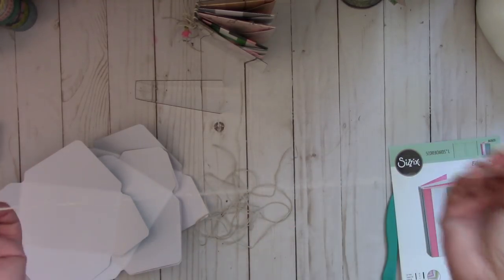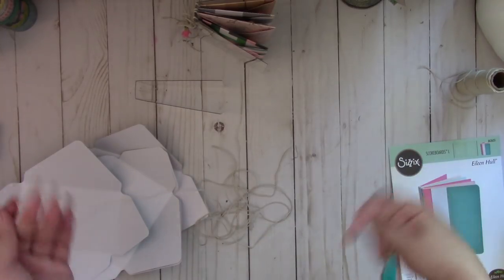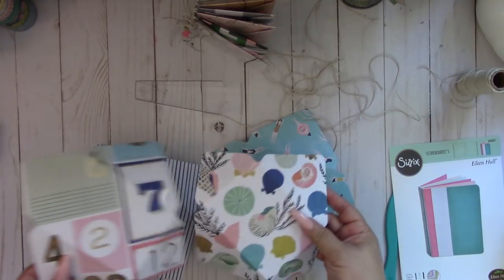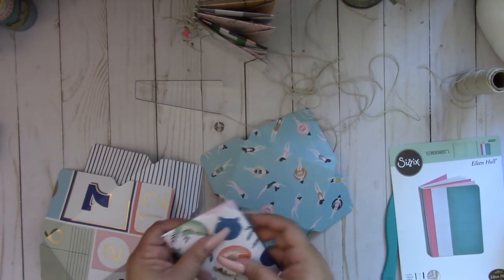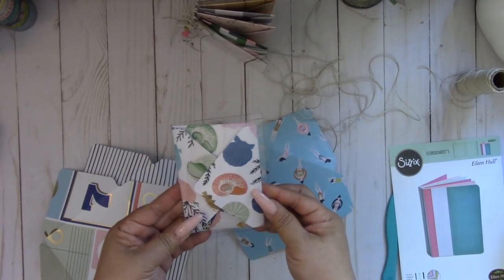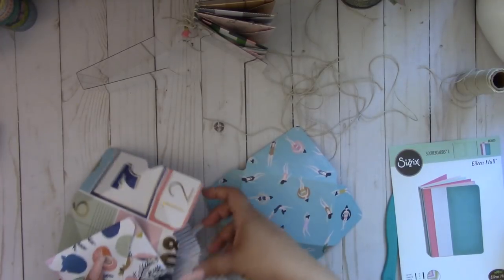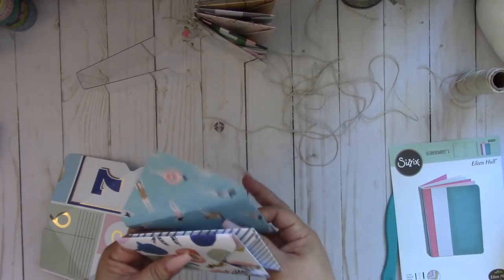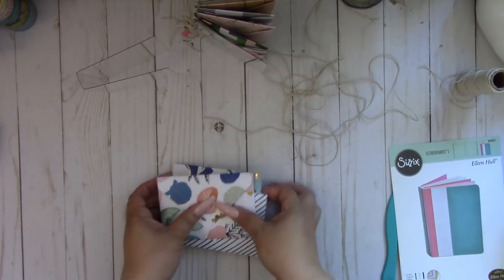You're going to need four 24-inch pieces of twine — I just got mine at my local Hobby Lobby. Cut four pieces at 24 inches. Next, pick which envelope you want as the front cover. I think I like the seashell — yeah, that looks cute, we'll do the seashell as the cover. I usually pick my cover first, then go to the next one, choosing prints from less busy to more busy in order.